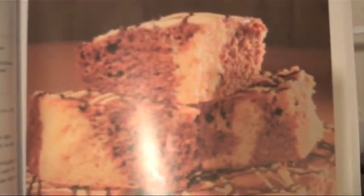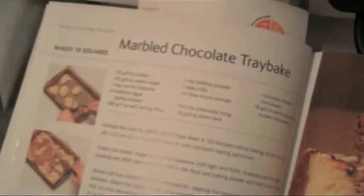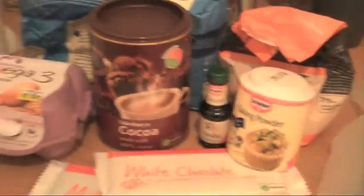Time to make some cake! Today I will be making a marble chocolate tray bake. The ingredients include baking powder, eggs, the usual.